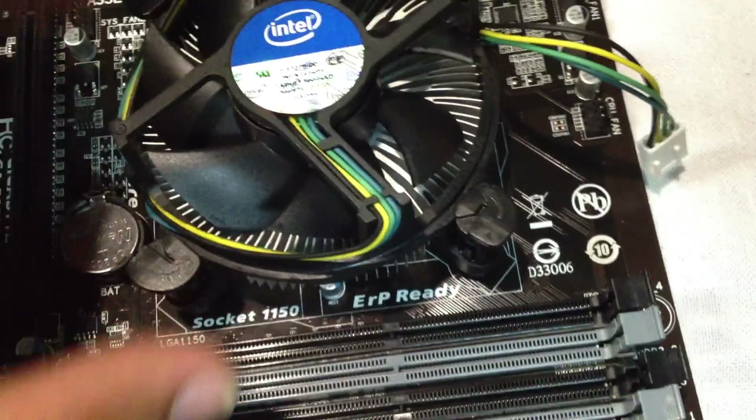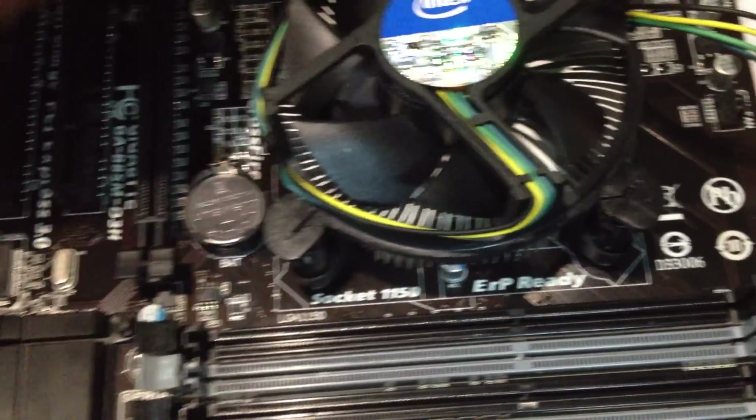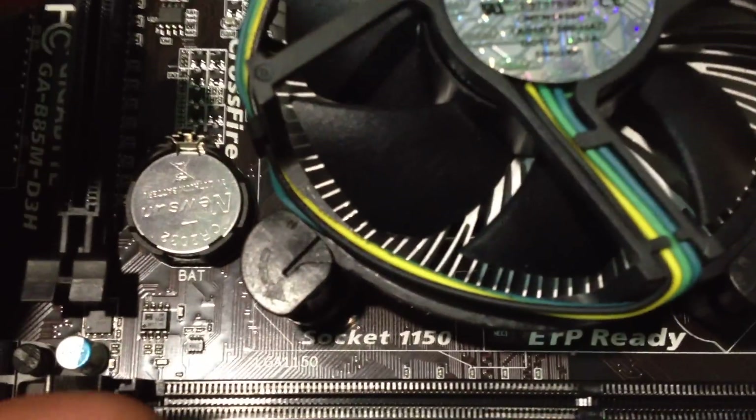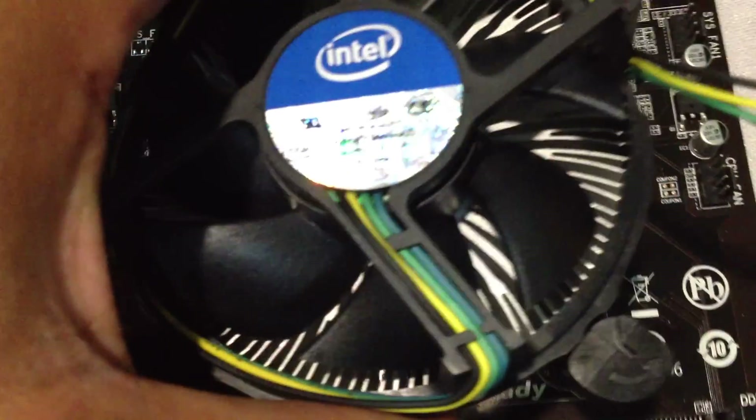If you plan on reinstalling it, just make sure you turn the arrows back — turn them so they're facing away. Now you can get ready to push down and reinstall the heat sink if you wish.